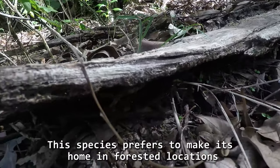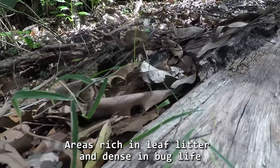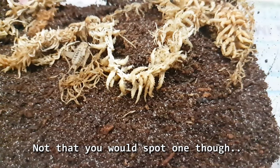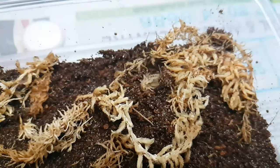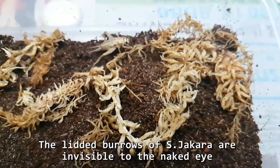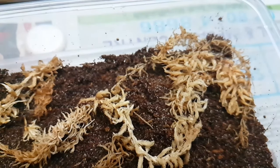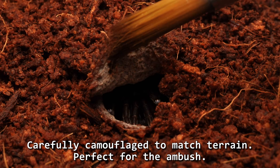This species prefers to make its home in forested locations — areas rich in leaf litter and dense in bug life. Not that you would spot one though. The littered burrows of S. jacara are invisible to the naked eye, carefully camouflaged to match the terrain, perfect for the ambush.